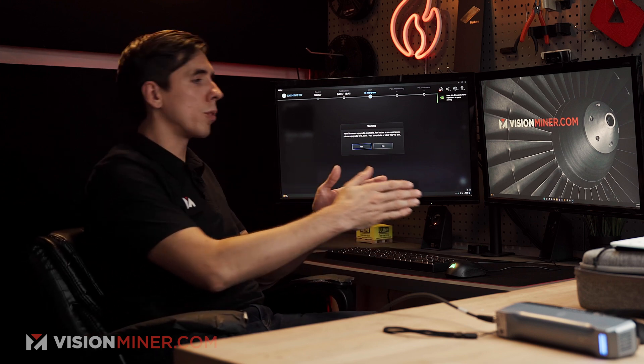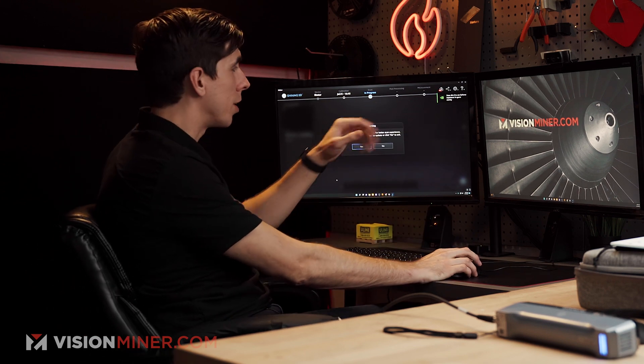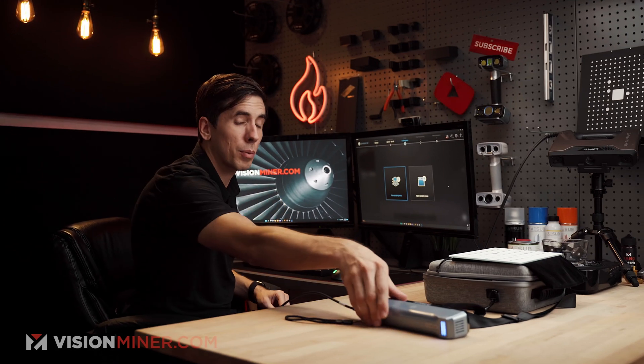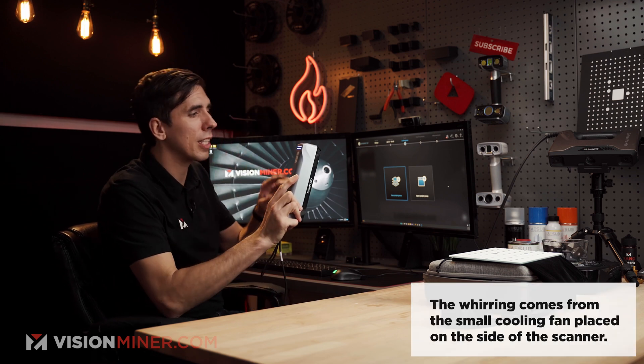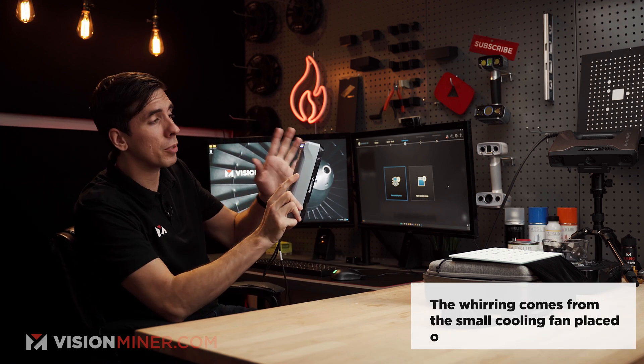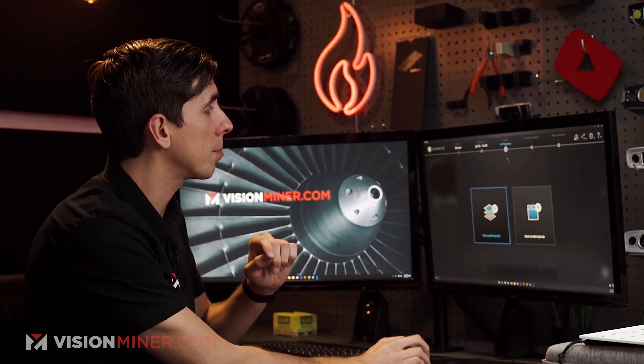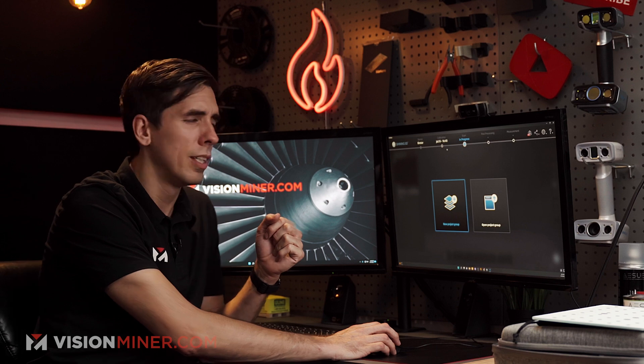They basically keep your registration linked to your account in their backend database. Now, this is my first time plugging in this scanner. One thing I noticed — there's a little bit of whirring, a little bit of buzzing, and you've got these lights in the back which are probably going to tell me if I'm too far or too close from the object during scanning. For now, it does show that there was a calibration on July 15th, which was about two months ago at this point.